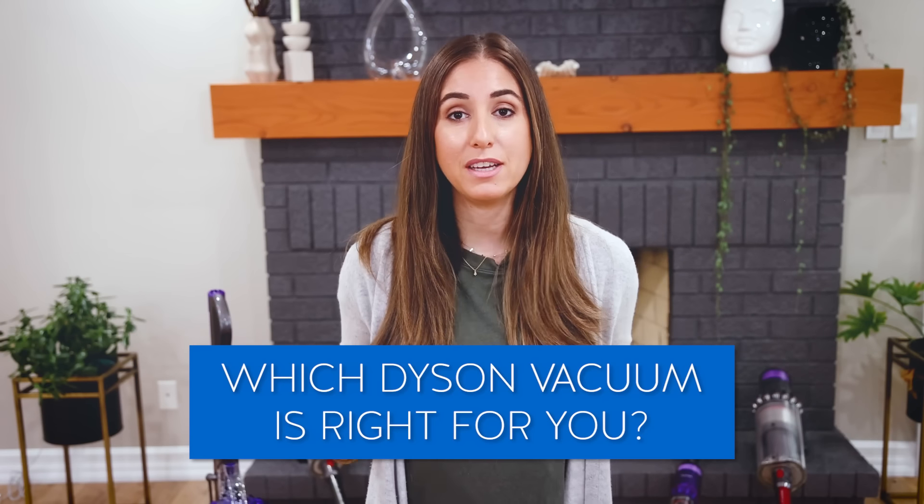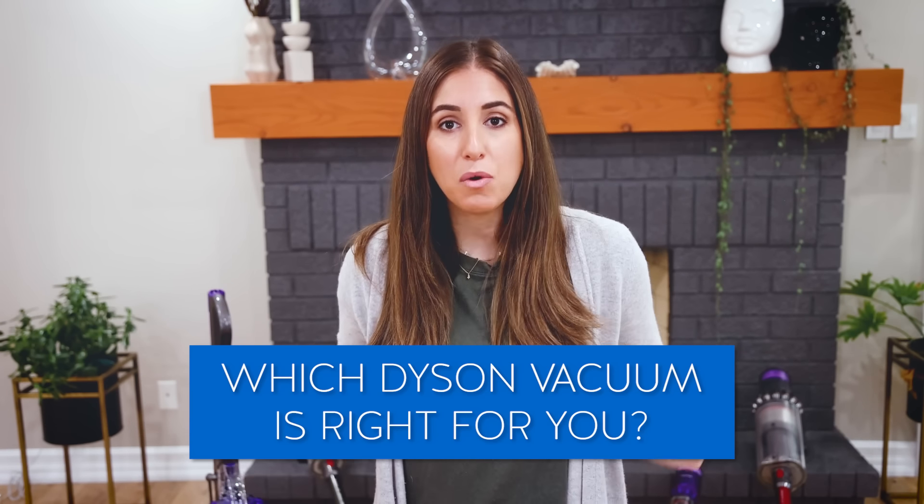That brings me to this week's common question: based on everything I just told you, which one do you think is right for you? In our house, which is 2,800 square feet, we use the V11 Outsize — it makes the most sense for us and it's perfect for the cat too. Let me know yours in the comments below. Once you get a vacuum, here's a video that'll teach you how to take care of it. You can also support the Clean My Space channel by subscribing and checking out our online store, Makers Clean, where we sell premium microfiber products.